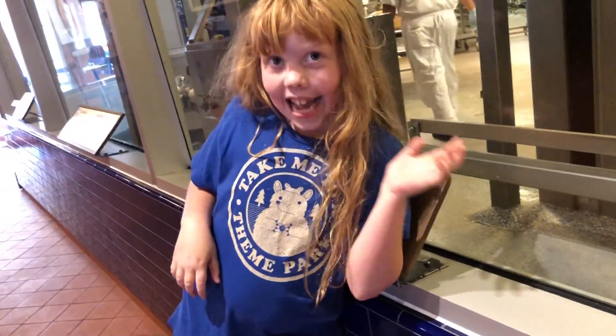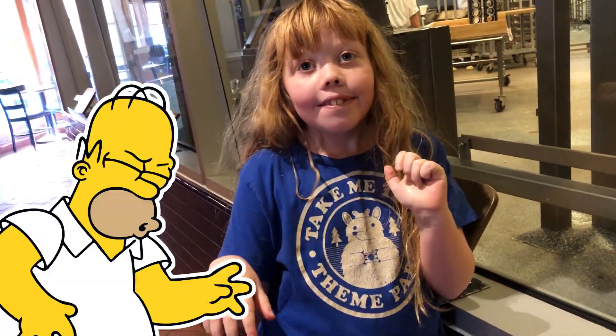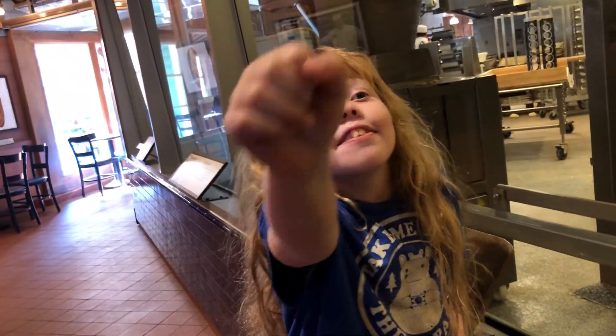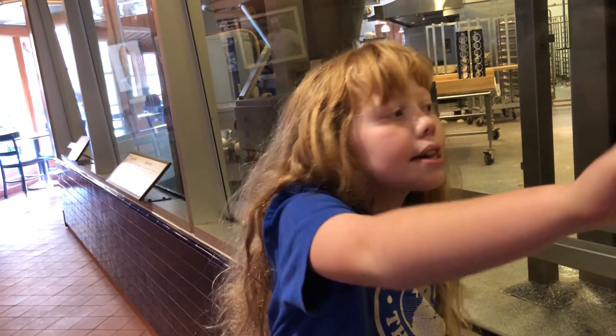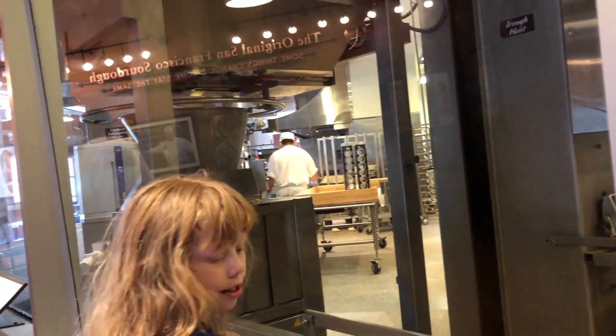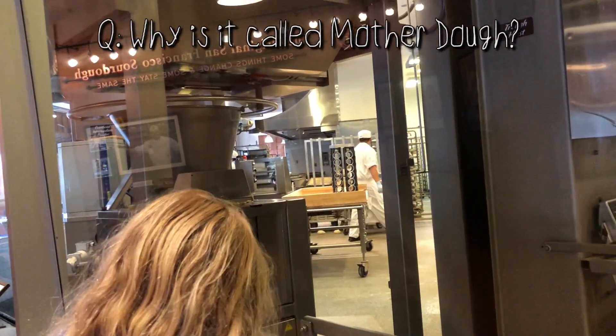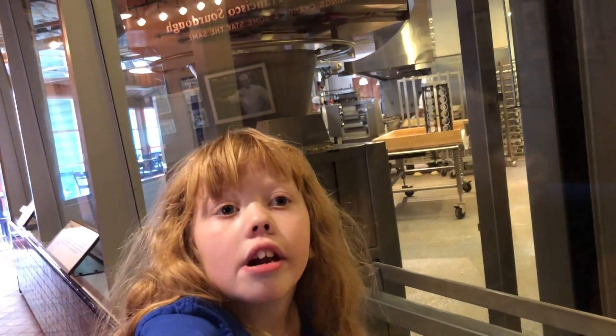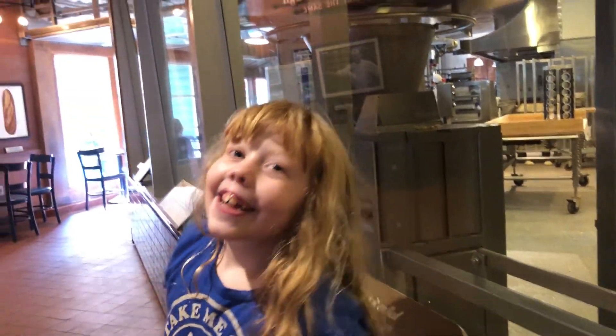Tell us why it's called mother dough. Mommy. So you let them just look into the bakery, but not this. The question is why — this is a cute name — why is it called mother dough? I'm not telling you because it's the mother of all dough. No. But you guys have to leave comments down below. But they'll never know the answer. But they can at least try.